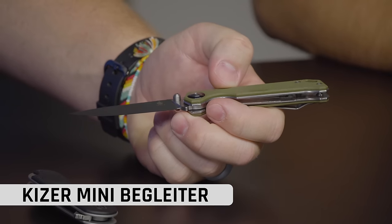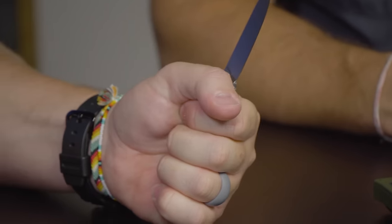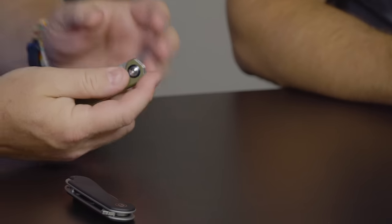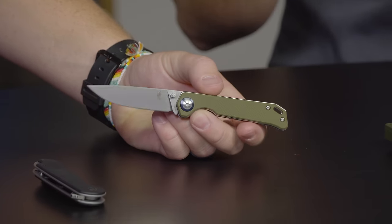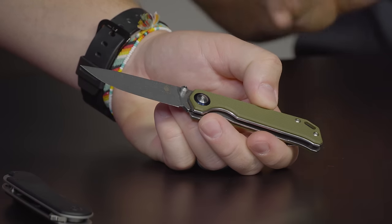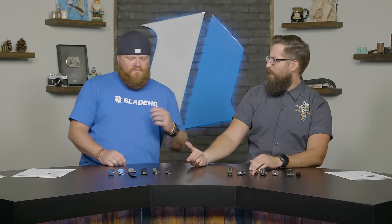Up next we've got the Kaizer Mini Beg-Lighter. The full-size Beg-Lighter is a little long and skinny for me, but this small size fits good in my hand. With Kaizer you get super smooth action and great blade centering. The Mini Beg-Lighter is a BladeHQ exclusive. Anything in the Kaizer Vanguard series — the Beg-Lighter, the Domen, the Mini Domen, the Mini Sheepdog — you're getting great steel and great handle material. Mini Beg-Lighter: $55, 154CM steel.